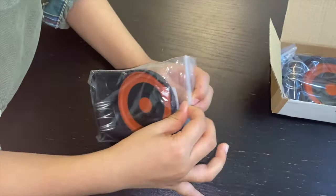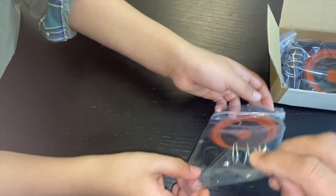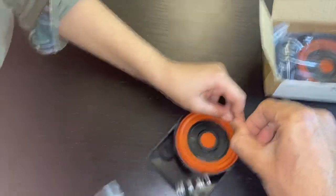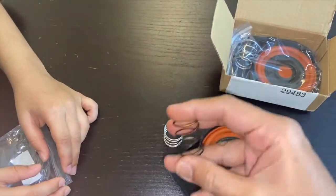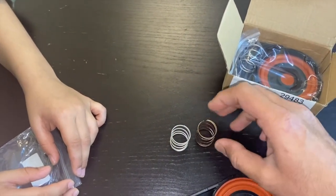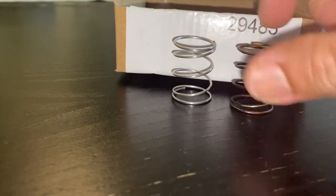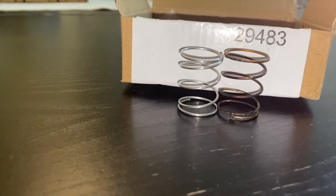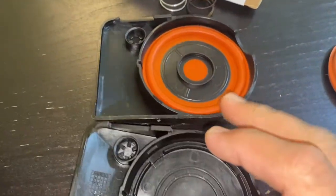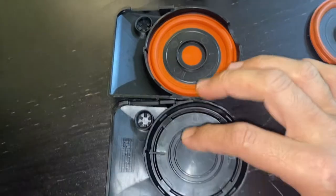One of these is the new spring and this is the old one. This is the original one and this is the copy from China — looks okay.